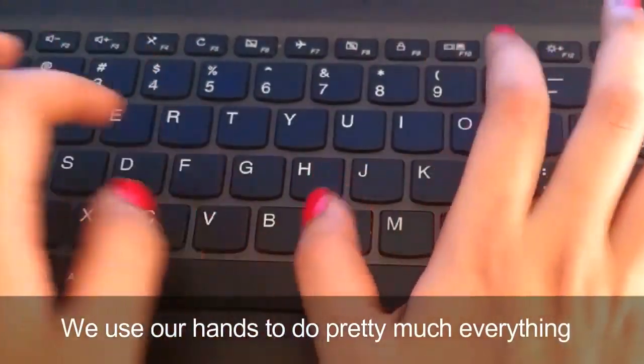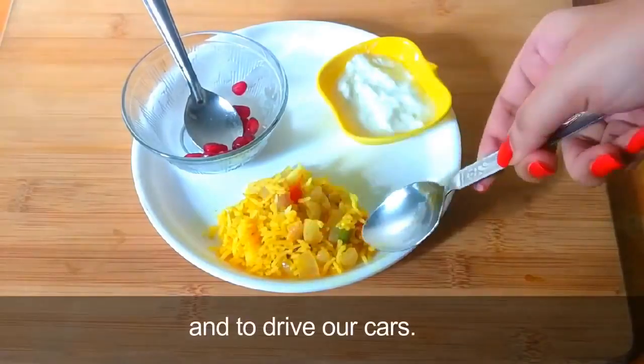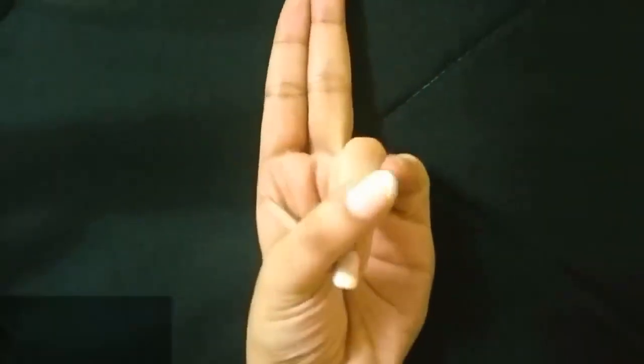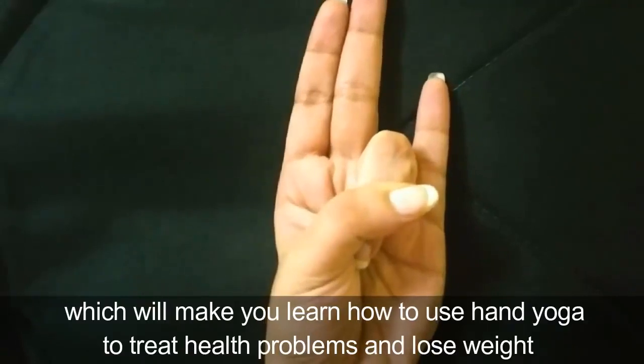We use our hands to do pretty much everything — we use them to prepare our food and to drive our cars. However, there are some specific hand exercises from ancient India which will make you learn how to use hand yoga to treat health problems and lose weight.